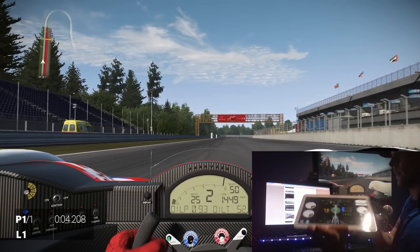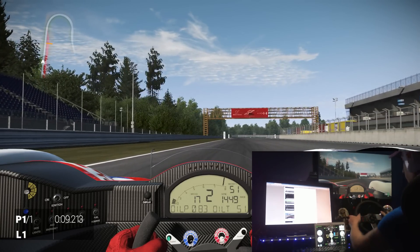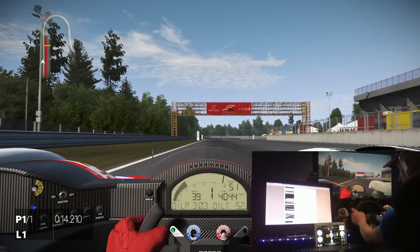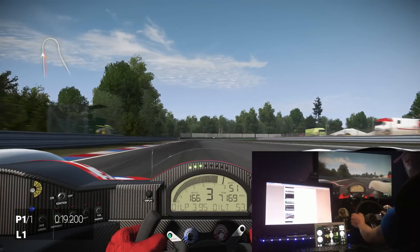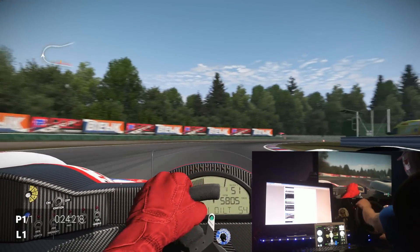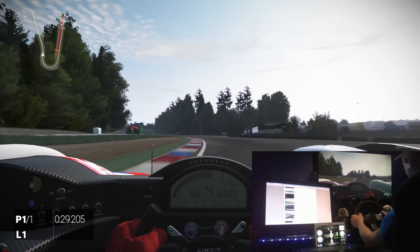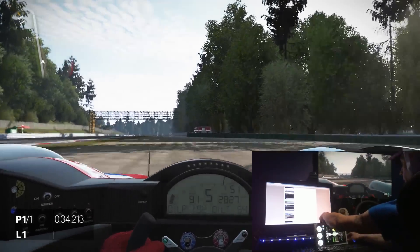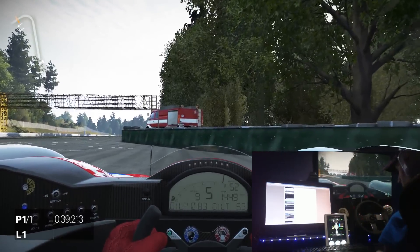For three quid, that's amazing — can't grumble. You can probably turn it sideways as well for a different display layout. Pretty cool.